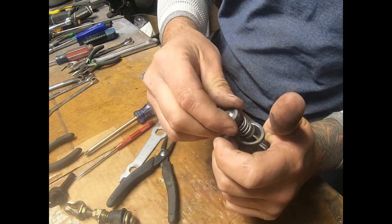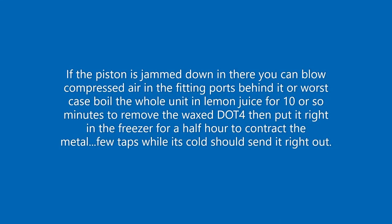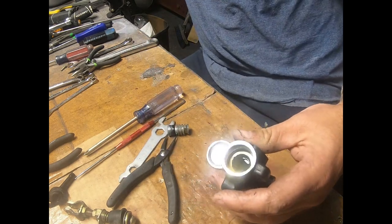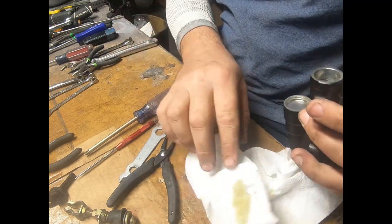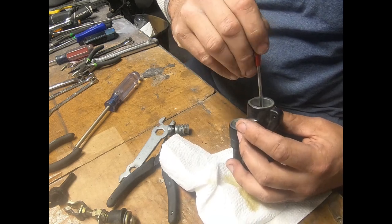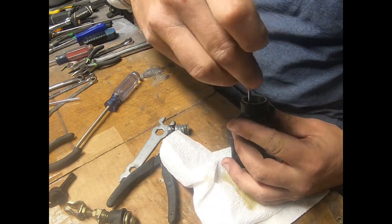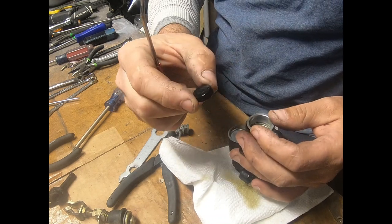We lucked out here because the cylinder actually popped right out. Let's take a look at what's going on in there. Get all that nastiness out of there, and then there's going to be another seal down here and the spring. I'll break out this pick — I think that's going to do me more justice. There we go, there's a seal.